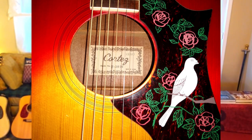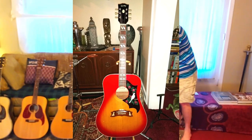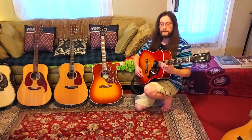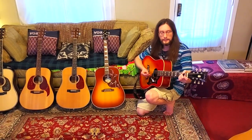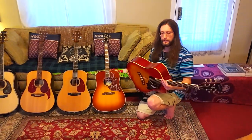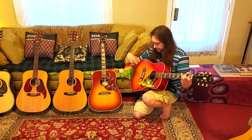This one is a knockoff of the Gibson Dove. This was made in Japan — it's a Cortez Dove knockoff made in Japan in 1969 or 1970. I don't know if the back and sides are real maple or some type of Asian maple, but it's a spruce top and it looks a lot like the Gibson Dove.